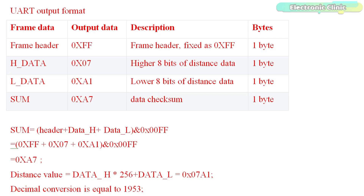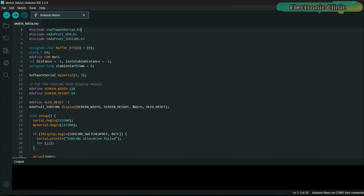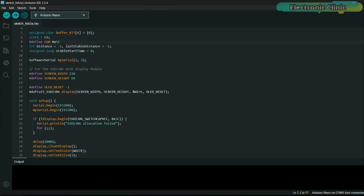Before starting the programming, you need to thoroughly understand the UART output format of the underwater ultrasonic sensor, as only then will you be able to successfully read the distance value. SoftwareSerial.h enables serial communication on digital pins for sensors needing software-based serial communication. Adafruit GFX and Adafruit SSD1306 libraries are used to control the OLED display. BufferRDT stores received data from the sensor, CS is used for checksum validation, and the command 0x55 is sent to the sensor to request distance data. The variable distance stores the most recent reading, lastStableDistance stores the last stable reading, and stableStartTime tracks how long a value remains unchanged. MySerial creates a software serial connection on pins 2 and 3.